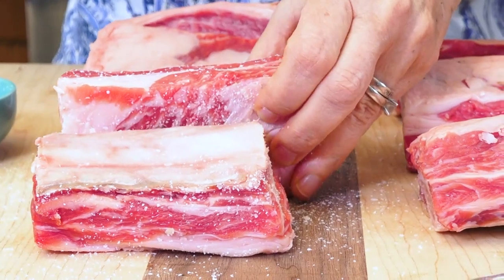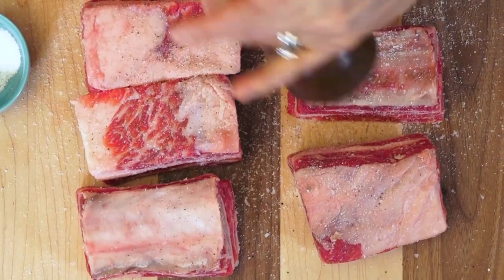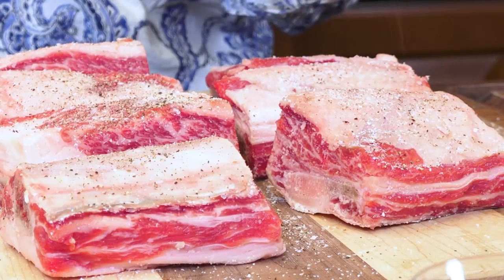Before we start cooking I want to season them — a little kosher salt and some pepper. My short ribs are seasoned so I'm just going to get a little mise en place, all my things ready before we head over to the stove.